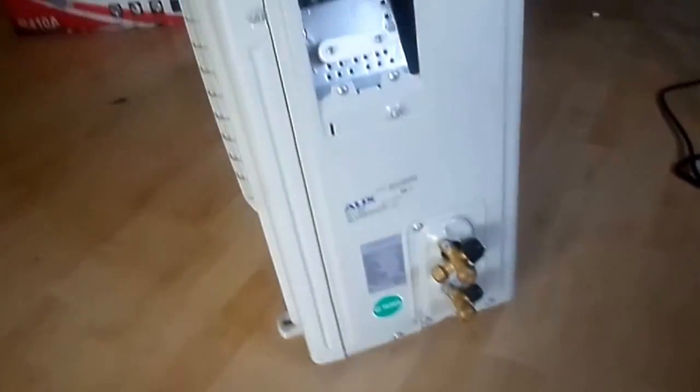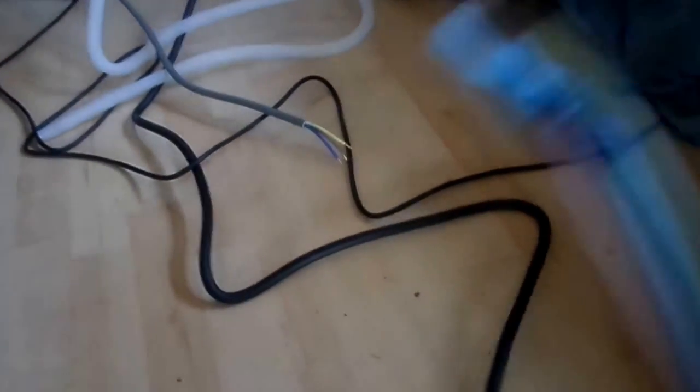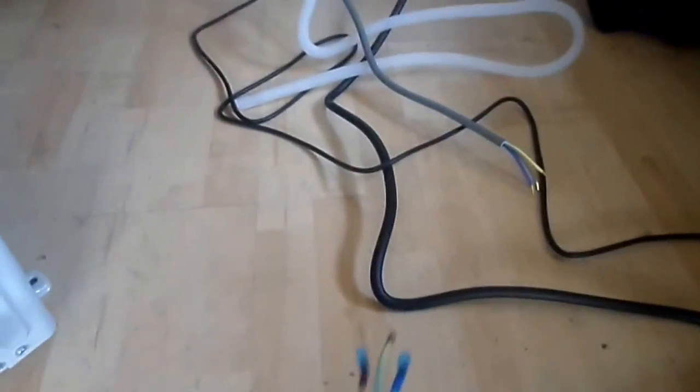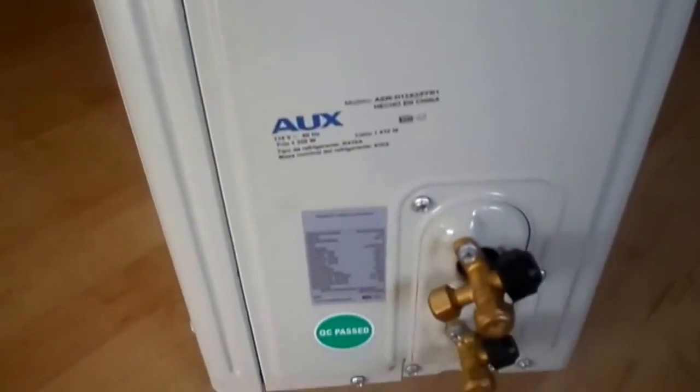This is where you're supposed to hook up the wiring, and it did come with a little bit of wiring. It should be enough to do the job but we're still working on that, and it'll be plugged in here when it's all finished.